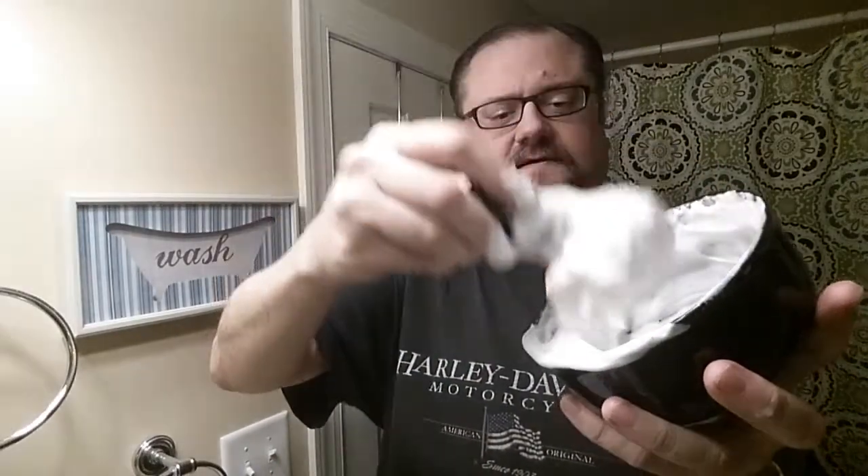I do have hard water, and it's cold. Obviously this soap does not have a problem lathering in hard water. It's a huge big chunk of soap — let's look at the peaks. Look at that!